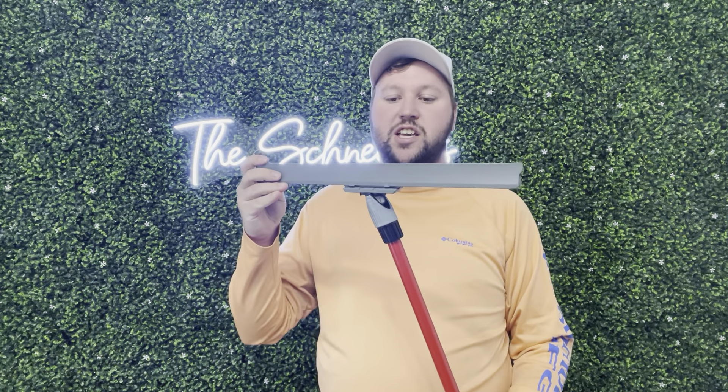Hey guys, James here. So today I wanted to give you guys a review of this squeegee. Now this was sent to me from the brand in exchange for this video, so let's get into all the details.